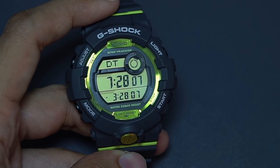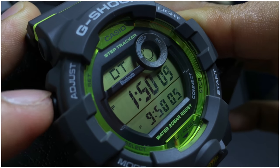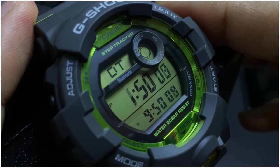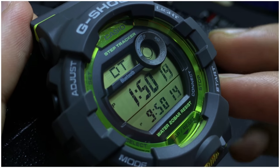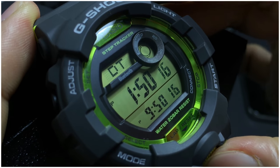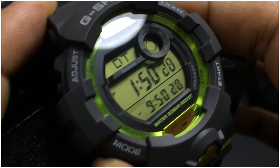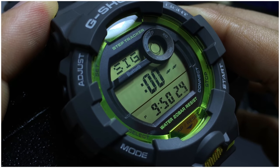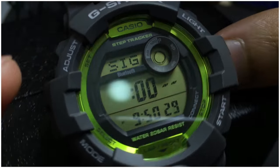The next function is dual time — not world time on its own, but if you pair this watch to your phone it works as world time for up to 300 cities. When paired to your phone the watch is essentially unlimited because it can take advantage of your phone's capabilities. The next function is the alarm: this watch has five alarms with signal, but no snooze function, and you cannot set the alarm to any specific date.